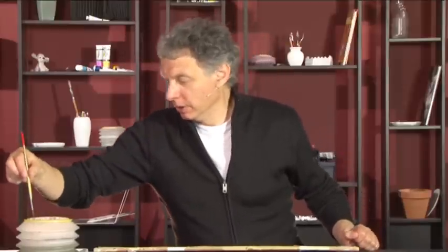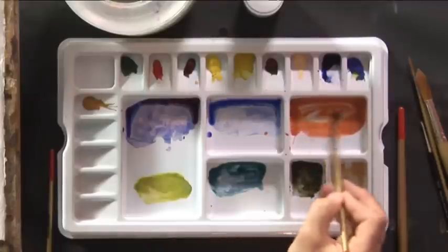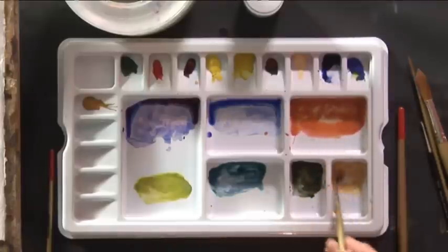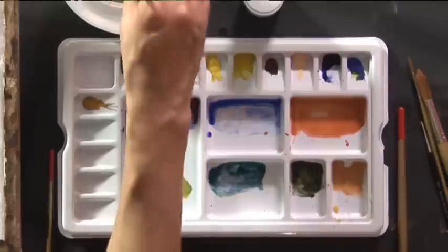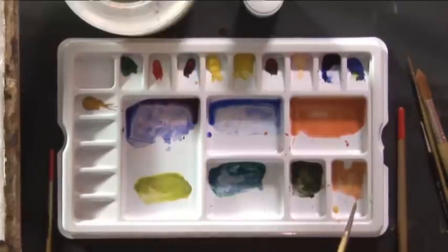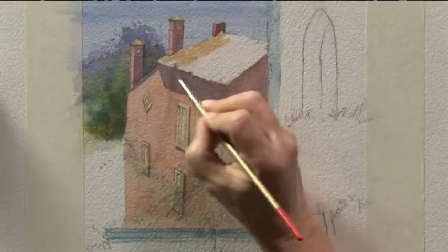I'm now going to take a number six brush and take a bit of that color I used on the stucco wall — that was the raw sienna and permanent rose — and add that to the yellowy color I've just mixed, put a bit of water in it. That'll give us a good color for the rooftops. The rooftops generally I want lighter than the wall, so I've added a touch of water as well. I'm going to put this rooftop in.